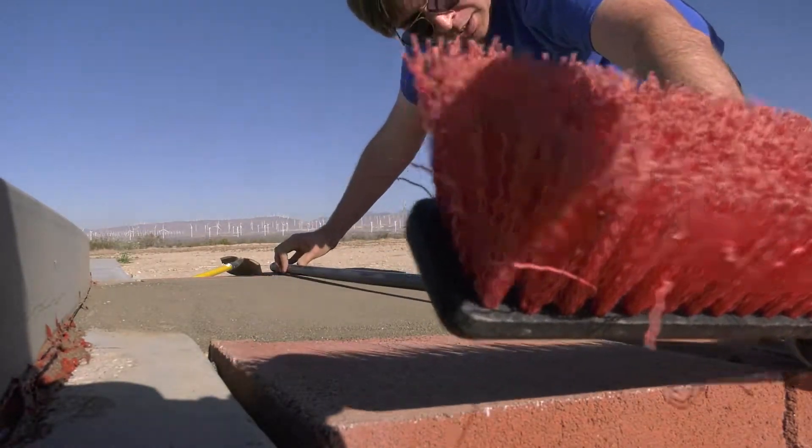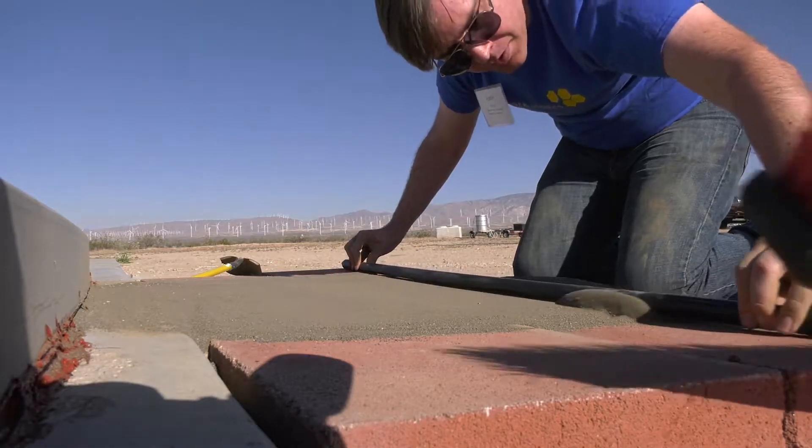We're not looking for rocks, we're not drilling — we're collecting the stuff that's off the surface. Measure the pressure.